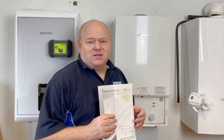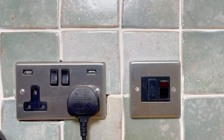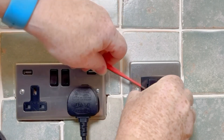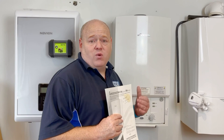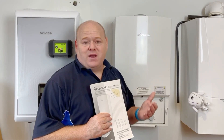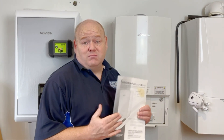First of all when you're going to work on a boiler, you do your safety checks — isolate the boiler, check your fuse spur, make sure you've got the correct fuse in there, typically a three-amp fuse, though some boilers may require a five-amp fuse. Always check the requirements for that particular boiler.